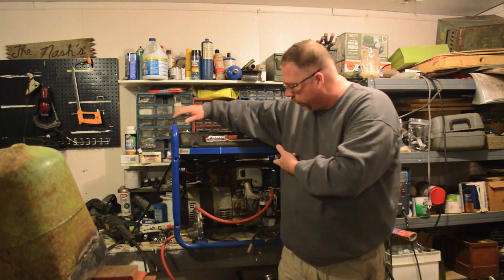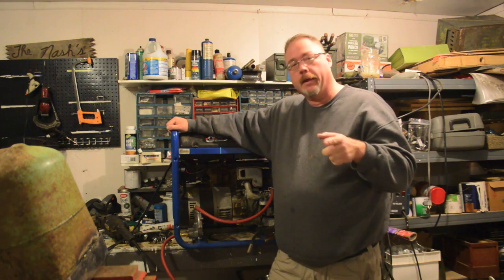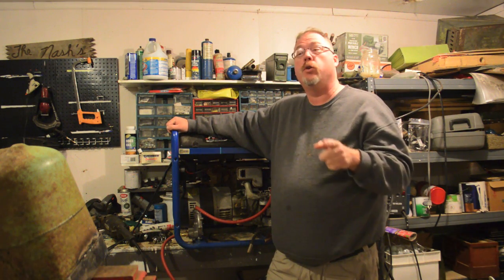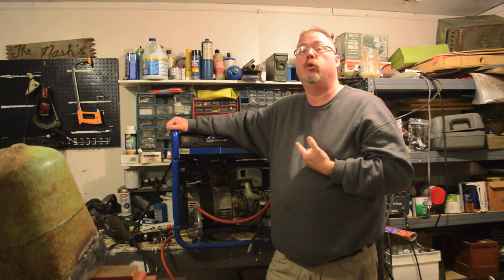Hey, how you doing? This is Dave with the Shepherd School. The other day I had my generator out and I made it an electric start. And that's great, but I did not show you actually starting the thing because I said I was about to convert it to propane.